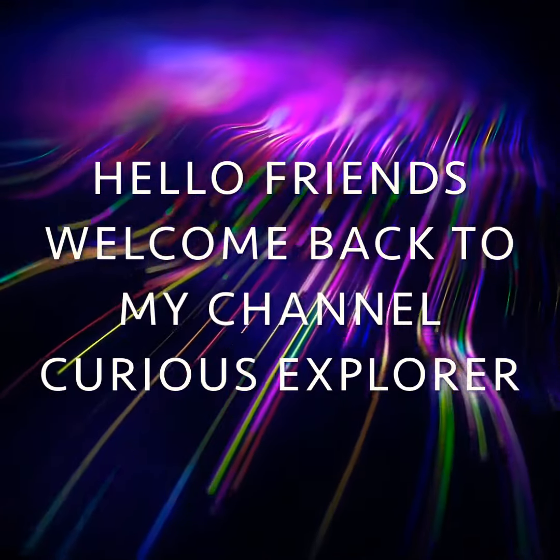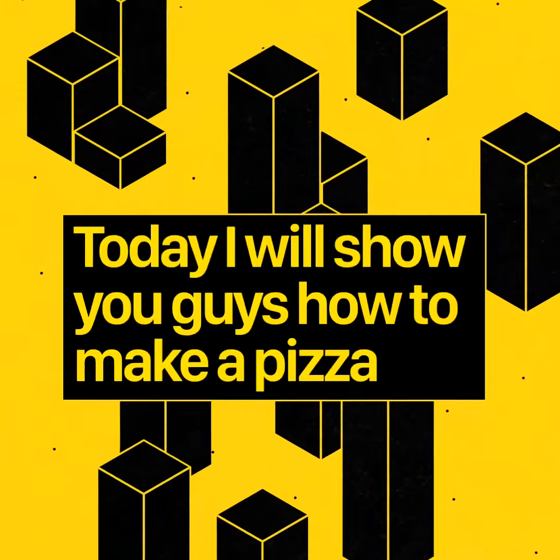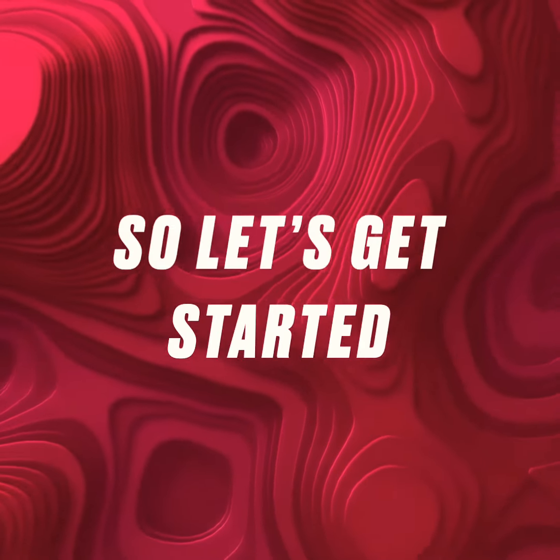Hello friends, welcome back to my channel Gears Explorer. Today I will show you guys how to make a pizza. So let's get started.